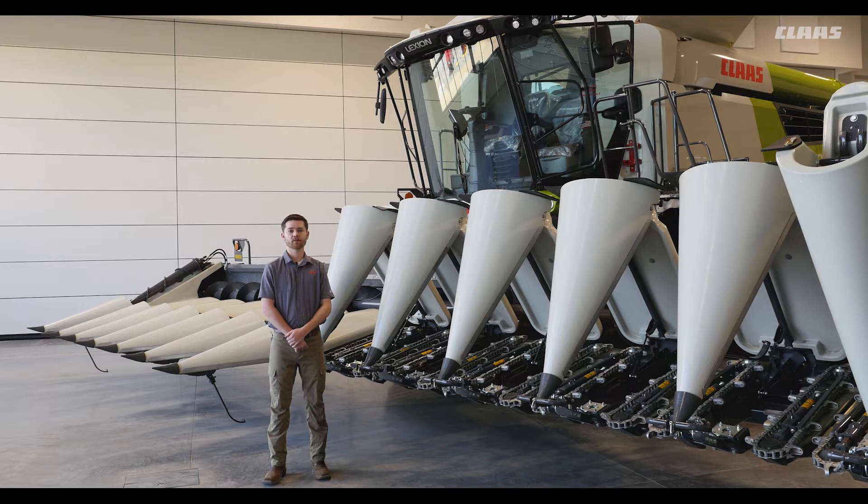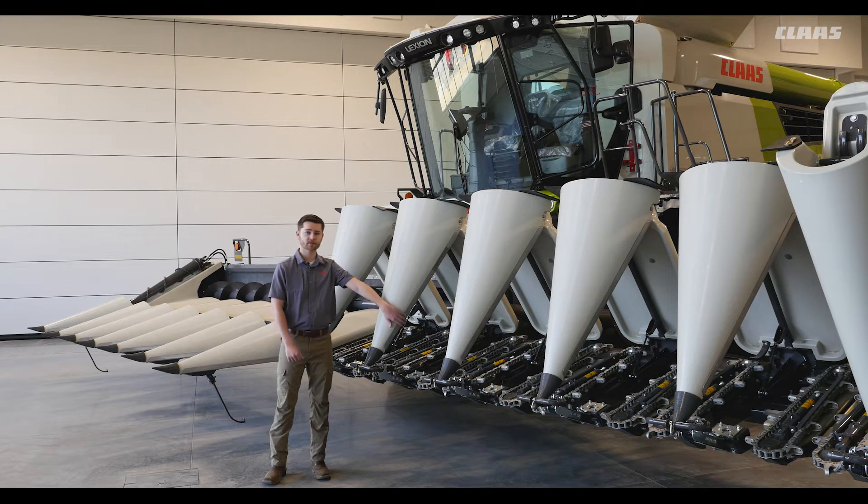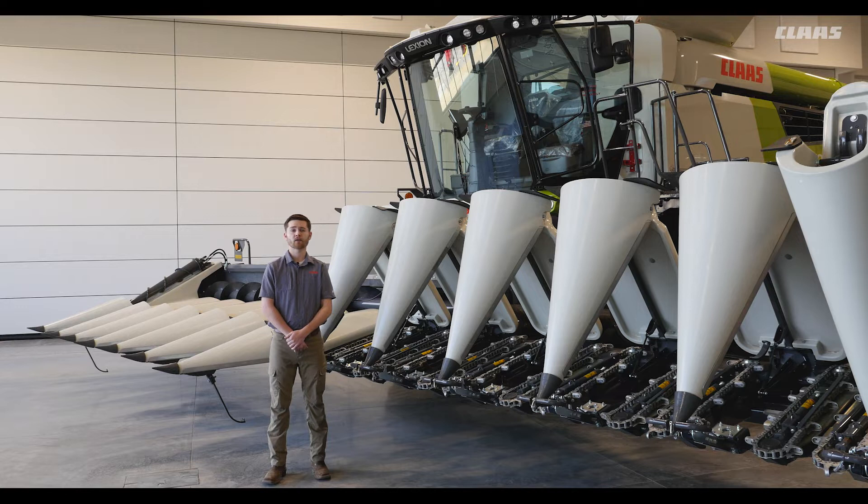The heavy duty poly snouts with stainless steel wear strips shown here provide long wear with a specific grain saving design to prevent costly header loss. In the next few videos we're going to talk about maintenance, settings for the head, and adjustments we can make.